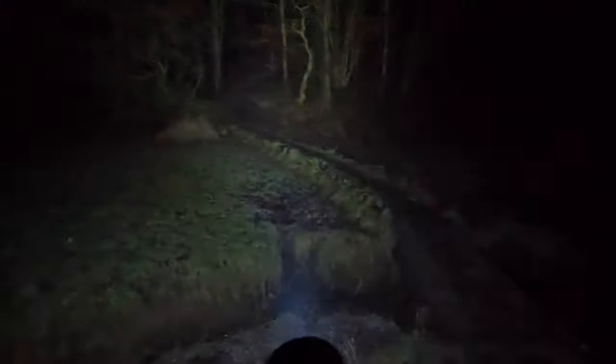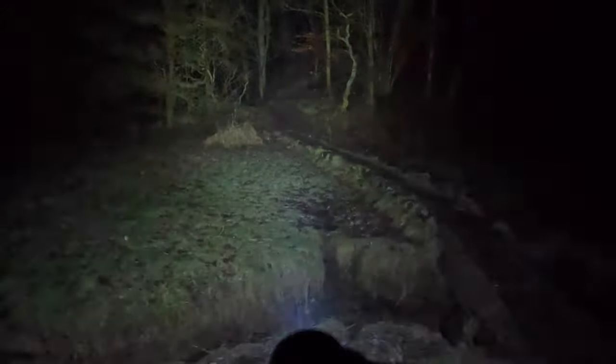If you had a flood beam and a focus beam on the same torch, that would be the winner. When you turn it off and turn it on three times, that's your strobe — it's a self-defensive strobe. Shine that in somebody's eyes and they're not going to bother you. Turn the wheel right down and that's the lowest light, and you can still walk around with no problem.